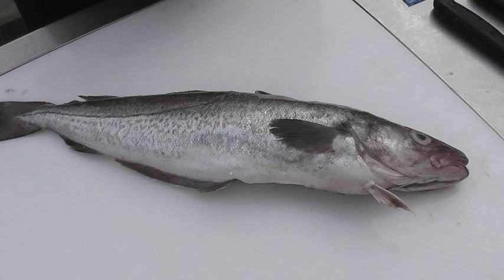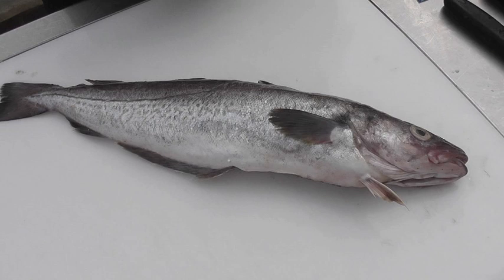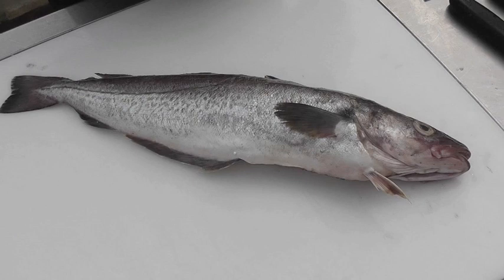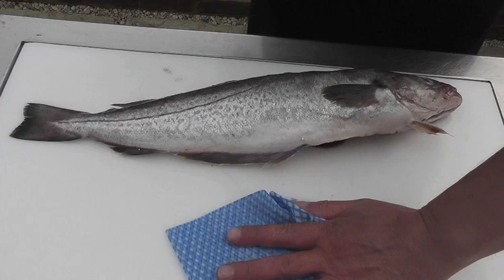I'm going to show you how to fillet this fish and train you to do it. I'm actually going to take the head off, as it makes it easier to fillet the fish, and as you develop your skills you can start to leave the head on. To fillet the fish, I'm going to use my filleting knife.